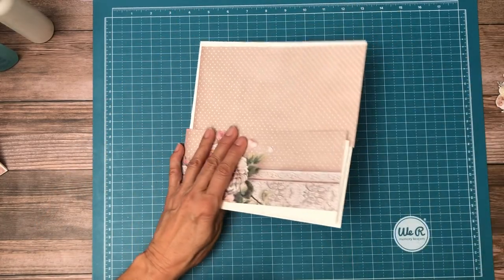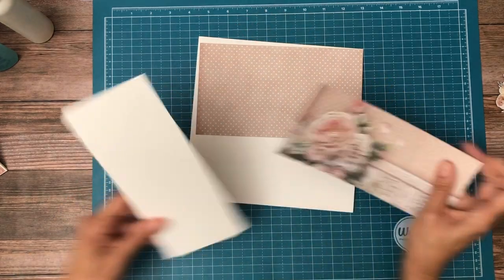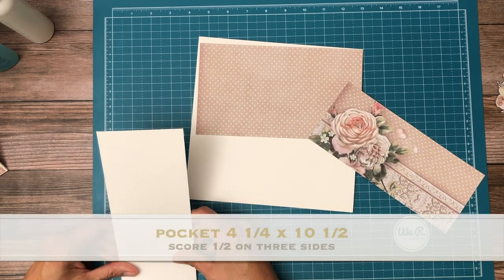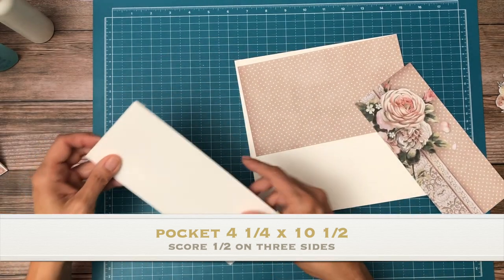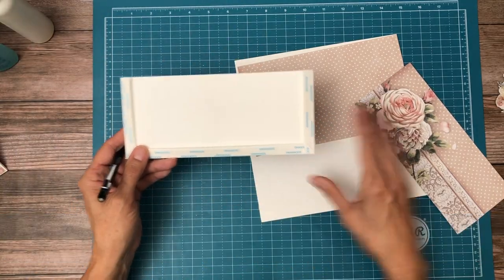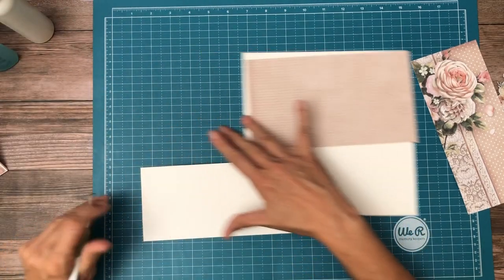This needs to go on the next page, so I decided to split this pattern right at the top of the rows. As a result I wound up with a four and three-quarter by ten and a half piece. You're going to score it on three edges and that's going to be our pocket — that's the only element on the page; everything else is just designer paper.